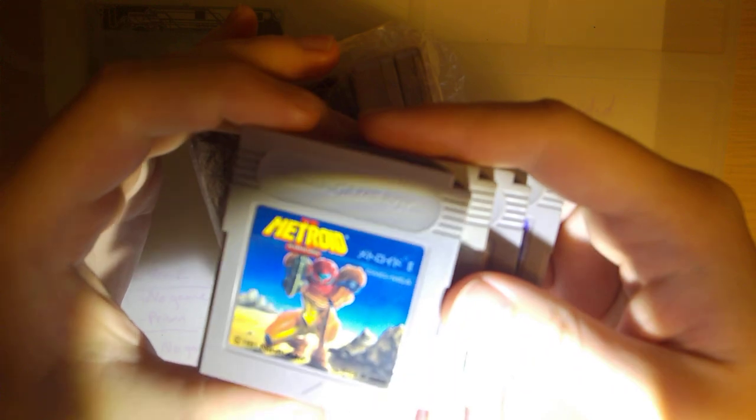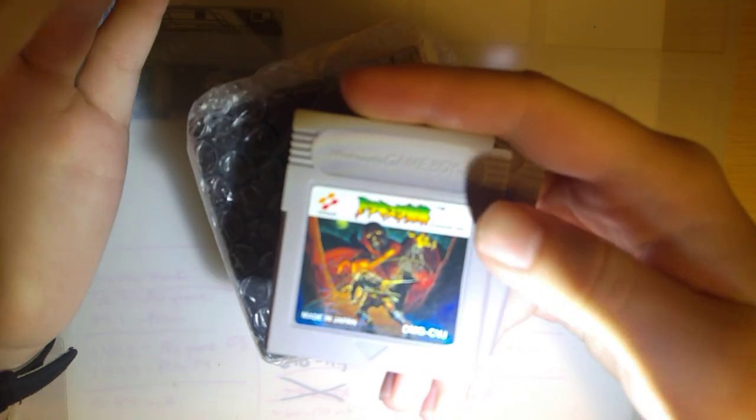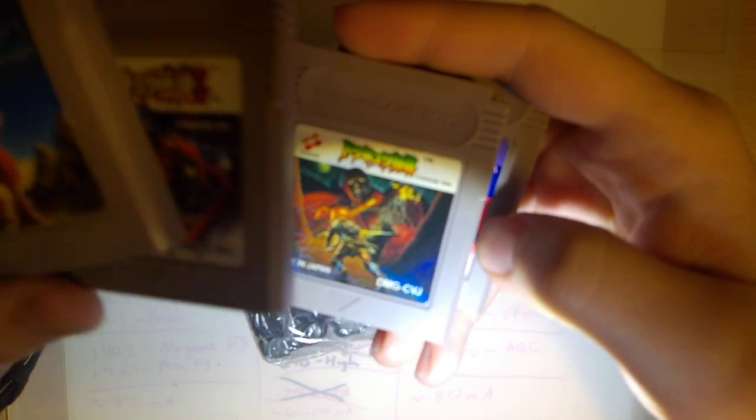I just ordered three Game Boy Advance SPs from Japan. I also got a few games here — Metroid 2, Castlevania 1, Castlevania 2, or vice versa, and Tetris.